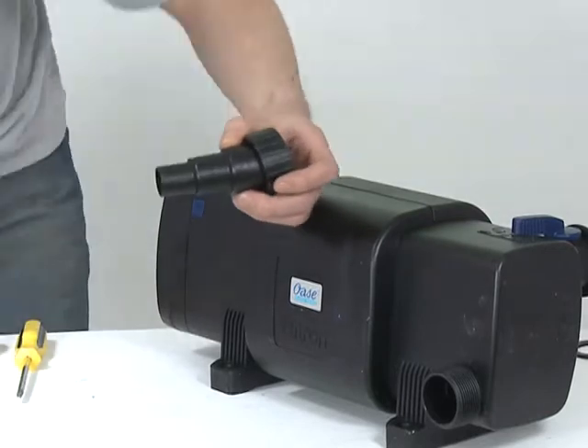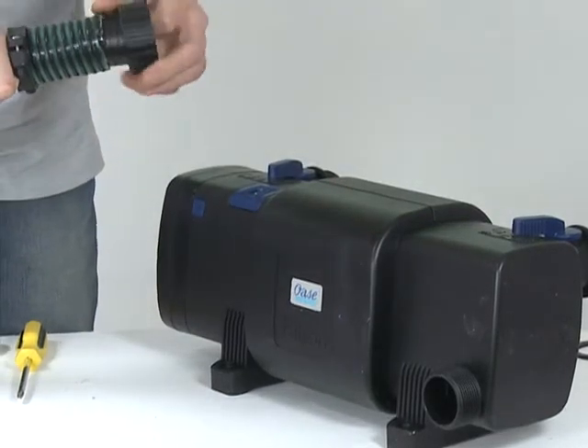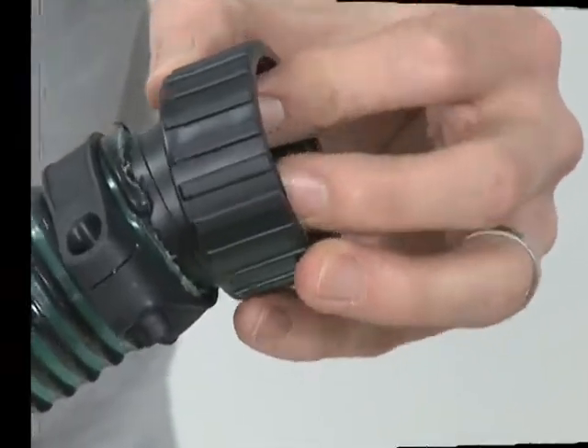Once the hose tail is cut down, push the retaining nut over the hose tail. Push onto the hose and secure with a hose clip.